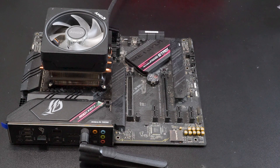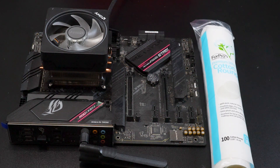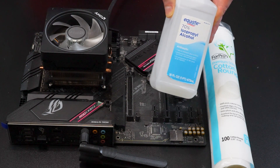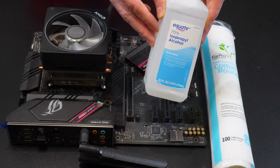In this video, I'll show you how to clean the thermal paste off of your CPU and cooler. Before we get started, it's important to note that you'll need a couple things. The first is cotton rounds — this makes it really easy to get the thermal paste off without leaving a lot of residue. The second thing is rubbing alcohol. You want at least 90% or above.